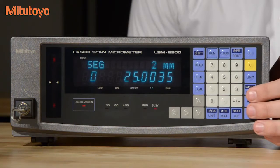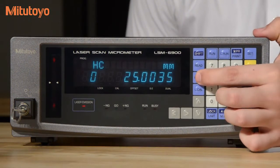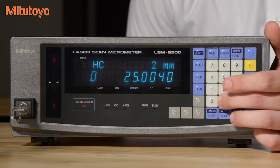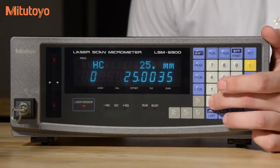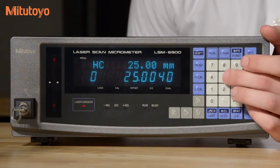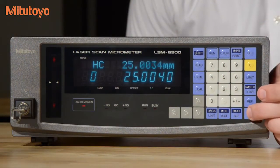Next, we put the high gauge pin on. We'll enter the high cal button and enter in the high cal value: 25.0034. We'll select enter.